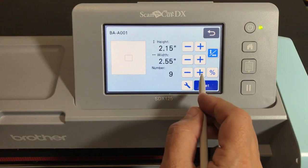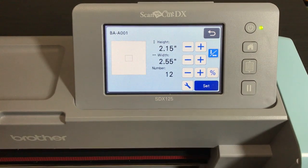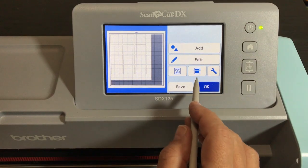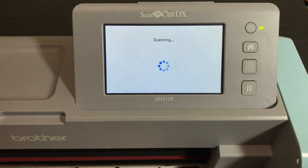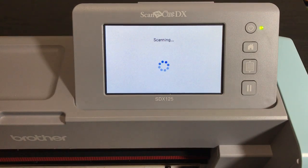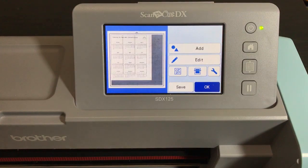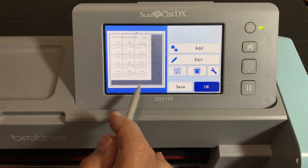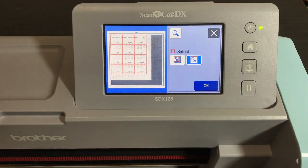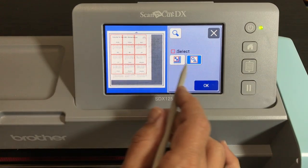So that's what you want: 2.15 by 2.55, and you want 12 of them because we have 12 months in the year. Add all 12 now, not later, because we've set the pattern interval — they will flow into the right spot automatically. Watch the magic: there are our rectangles for the calendar. Now let's do the background scan — we're going to align those rectangles to our calendar. I like to group them first before we start moving them.